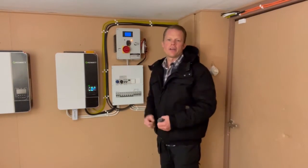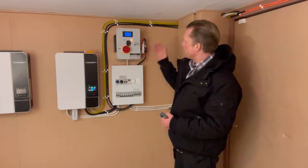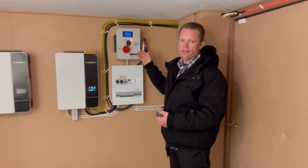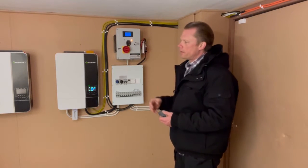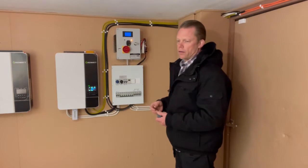Hello guys and very welcome to my channel. Today we are going to talk about this Istapower wind and solar charge controller that I have up and running now for about five weeks. I'm pretty happy with it — it brakes the turbine and that's what it does.